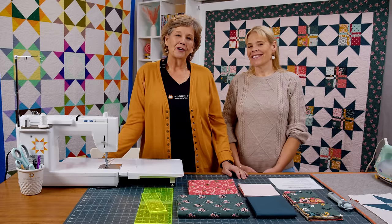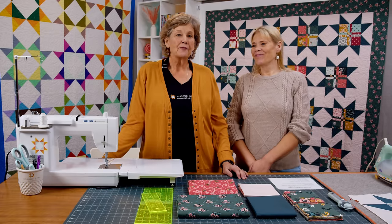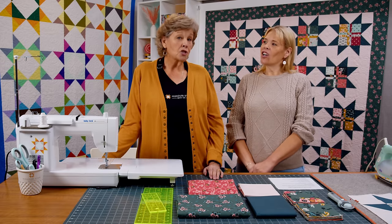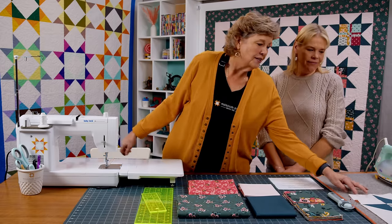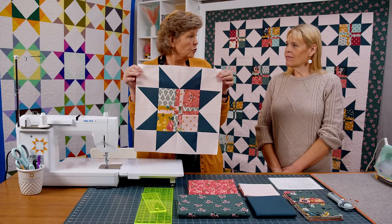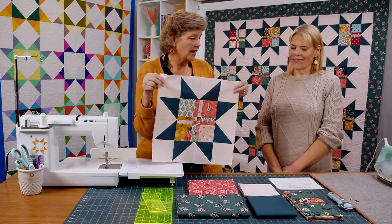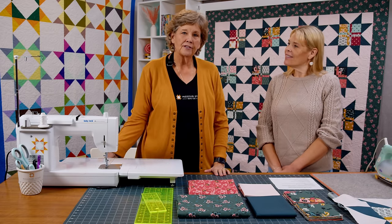Hi everybody, it's Jenny from the Missouri Star Quilt Company. I'm here today with Natalie because it's time for one of our favorite 15s. Today we are talking about the disappearing four patch star. For any of you who have done the disappearing four patch, it makes a very cool quilt all by itself, but we put legs around it and made it a star. It's very popular and we're going to show you how to do that.